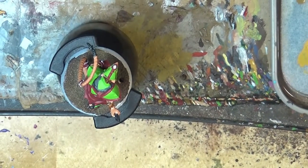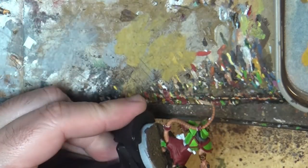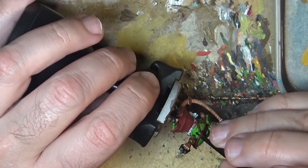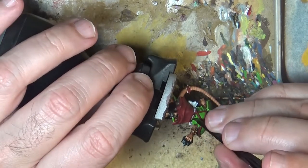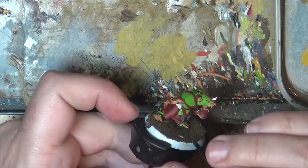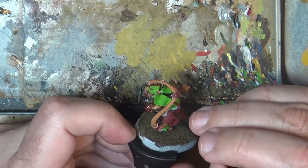Next step, I'm going to use White Wood contrast paint on the belts — in this case just on the belt and on the back. I like contrasts to make belts because they give a very nice look. You almost do not need to rework them. This is the buckle that we will touch later on.